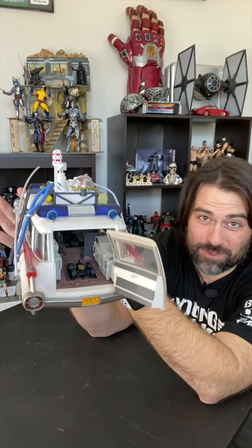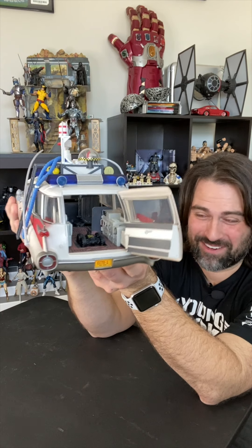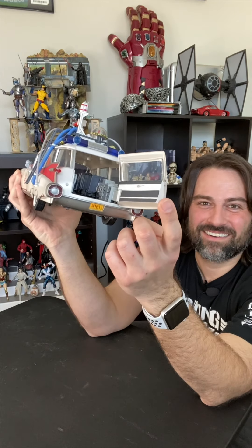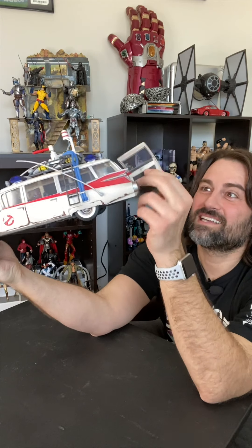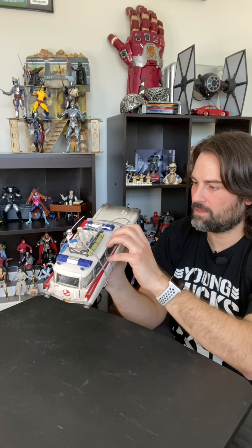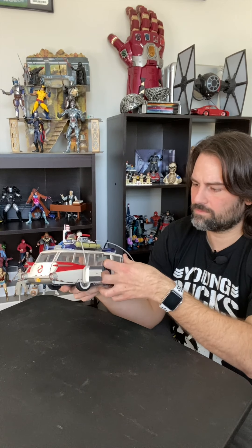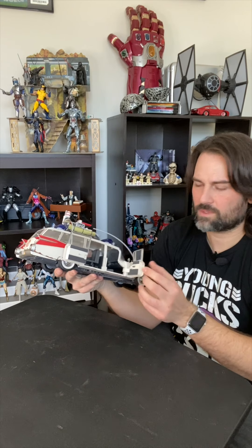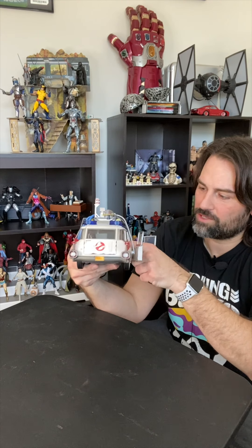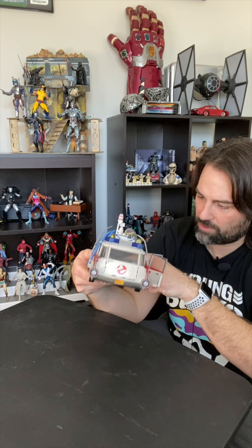And if you hear my kids in the background, my wife is with them — this is just YouTubers, content creators, working parents. That's a nice thick door. So that opens. Oh yeah, that's very cool. So that opens out here — it has the door, and the chair appears to want to swivel out.